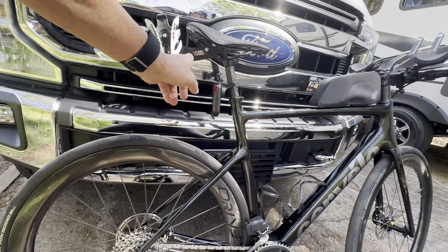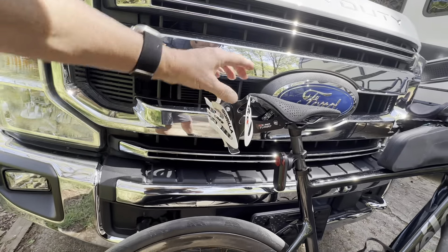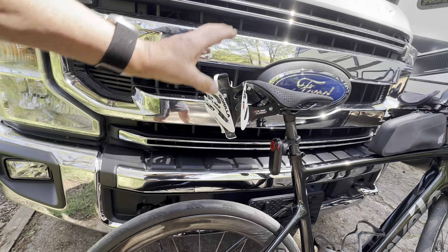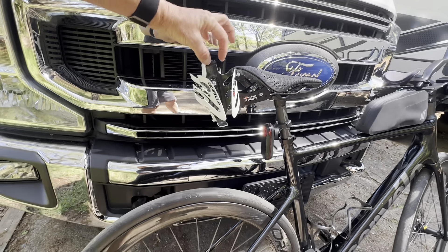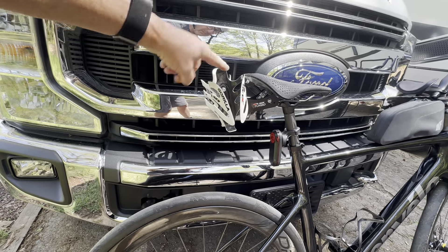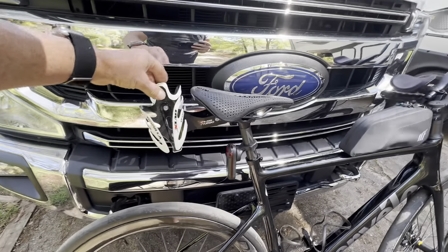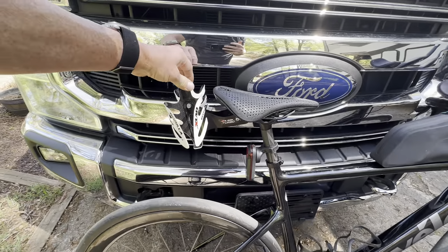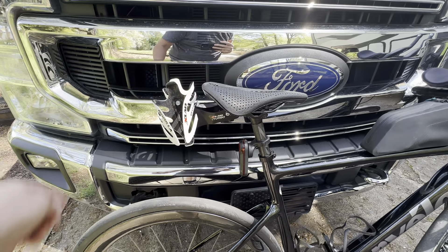I've got this X-Lab Turbo rear bottle holder on here with the Gorilla bottle cages. These really hold the bottles tight. You want to make sure you get the right type of bottles that click in so they don't bounce out when you're going down the road — that's really, really important. I haven't had this too long, but it's getting hot so I thought I might need more water.